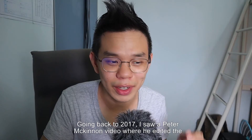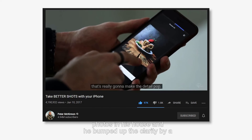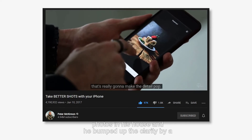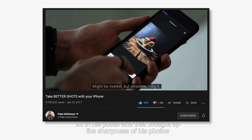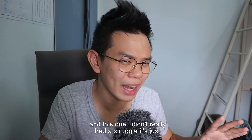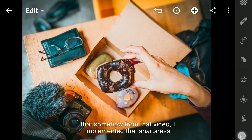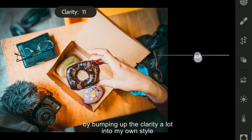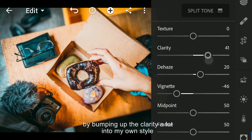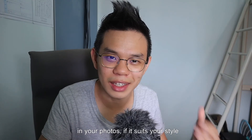Going back to 2017, I saw a Peter McKinnon video where he edited his photos and bumped up the clarity a lot, which brought a certain punchiness to his photos. From that video I implemented that punchiness of bumping up the clarity into my own style. So that is number 5: bump up the clarity in your photos if it suits your style.